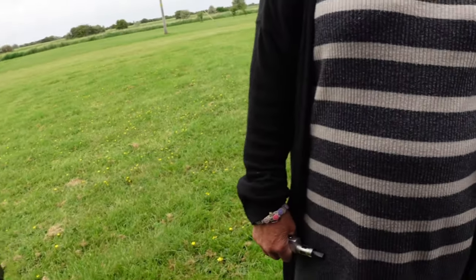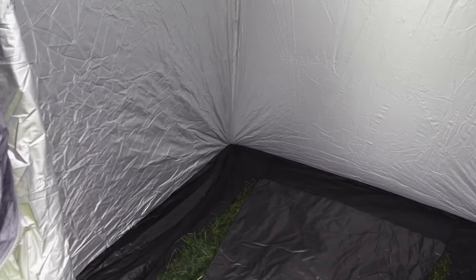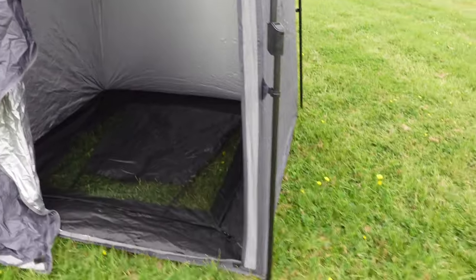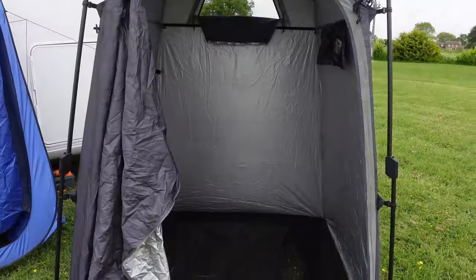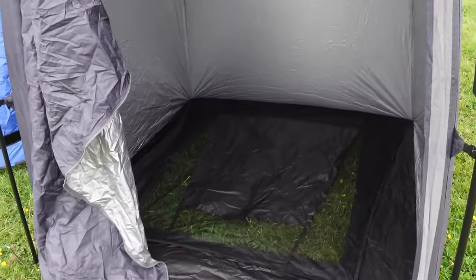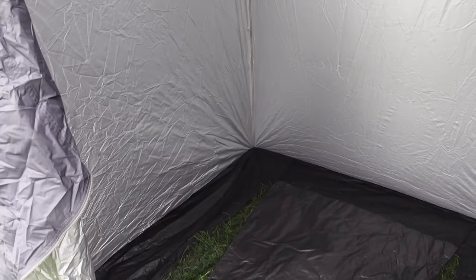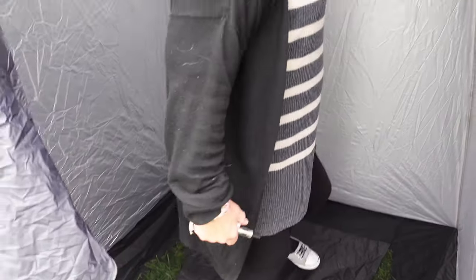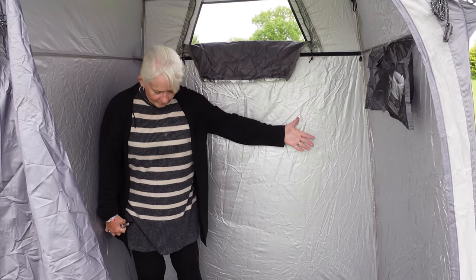Our primary use is for showers and stuff, but also we want it for somewhere to put the washing machine. This is perfect — we'll probably lay another sheet down inside and we can do drying in here too. I've just pegged it in and the wind is pretty strong here — that is pretty sturdy. With the washing machine in it won't be too bad, and you could easily store all your chairs and everything in here.